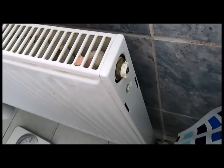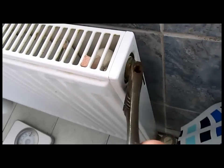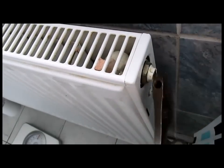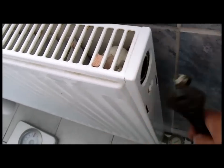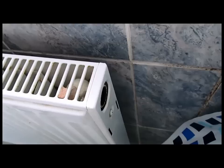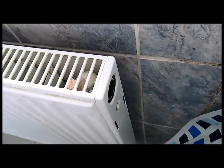We're coming to an upstairs rad now and we're going to take that plug vent out of the rad.